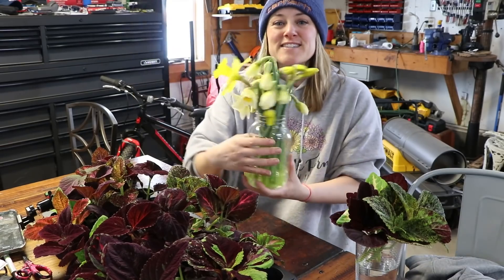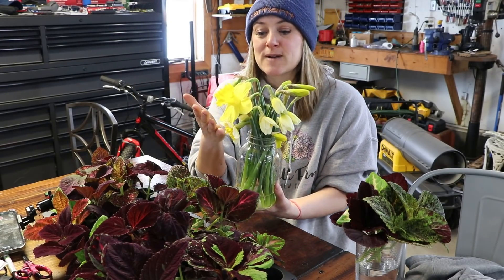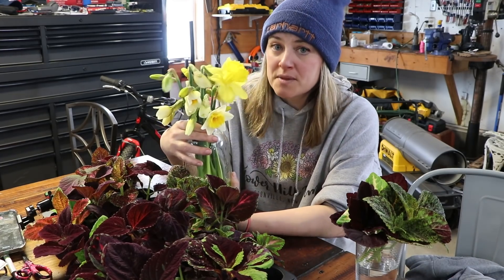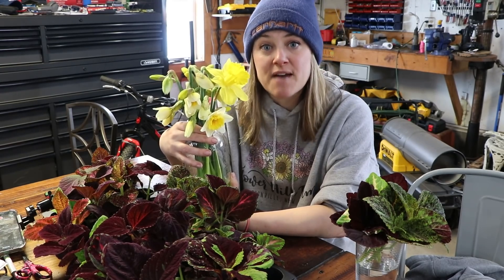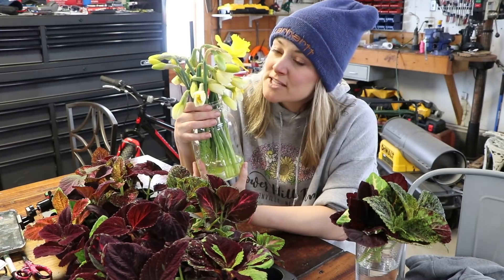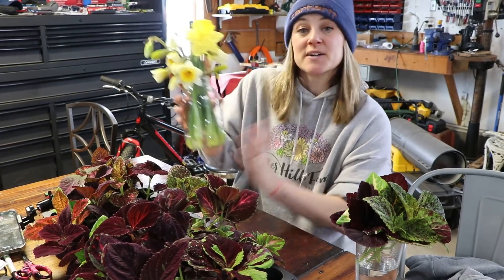In the meantime, here are the daffodils that I harvested before the snow came. I left them out in the garage where the pellet stove has been blowing on them, so they're starting to open. They're the common daffodils — always the first ones to bloom here on my farm. It'll probably be another week before we see the fancy daffodils. They smell like spring though, which makes me so happy. Thanks for sticking around guys, we'll see you soon!